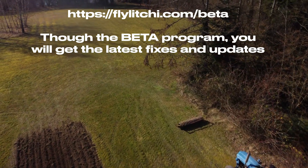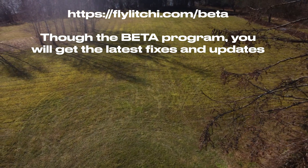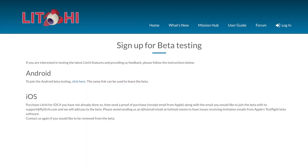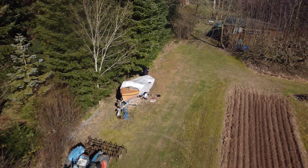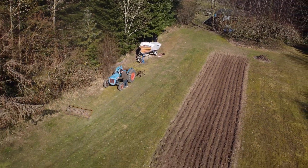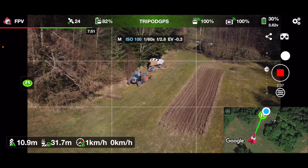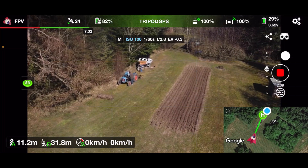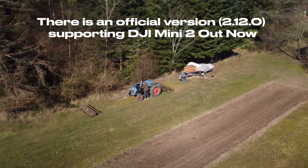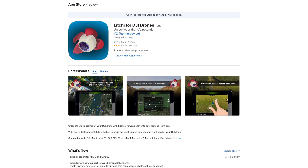You need to apply through a link that I'll put in the description below, through LiGi, and apply to get approved for the beta program. Then they will send you an email that will allow you to download the beta app through TestFlight. They will continue to send you updates as they improve it in the beta program, and once done, they'll put it into production and you can download it through the App Store like normal.